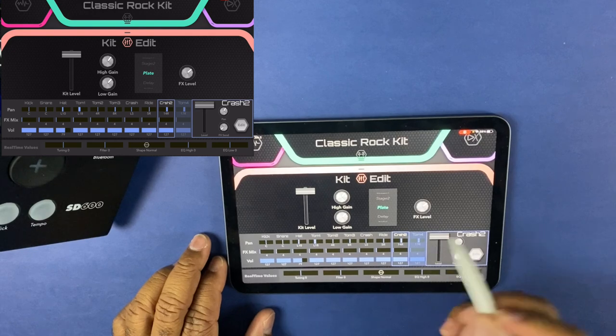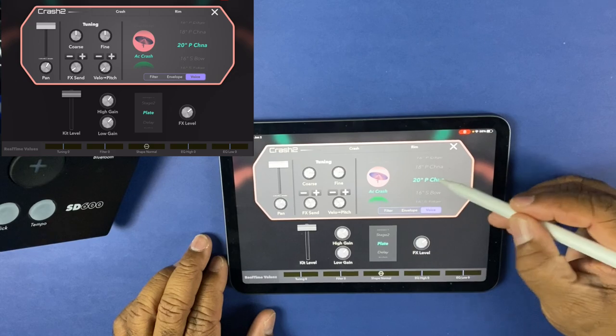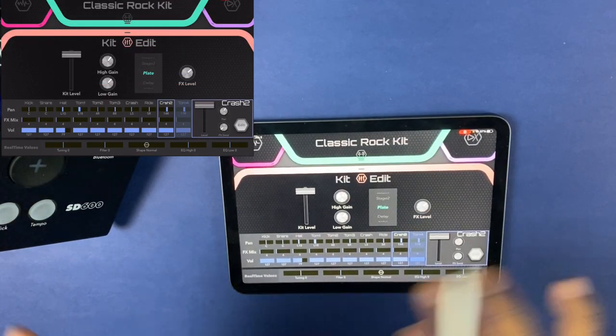Can you do all of this from the module? Yes. Is it more difficult? Yes, it is — and that's why I like the app on the phone or iPad so much better. Even for a cymbal — let's go to a crash — you can change the type of crash, whether it's a china, 20 inch, 8 inch, brush, bone, just so many different things. It's so much easier because you're already accustomed to using your phone. This is why I fell in love with the SD-1250. The app and what I can change about how the drum feels — that's why I like this so much.